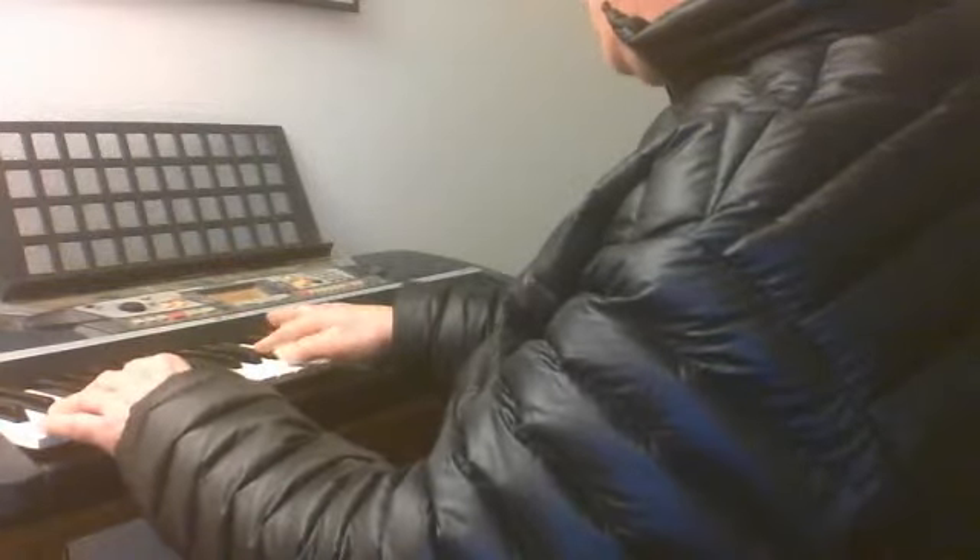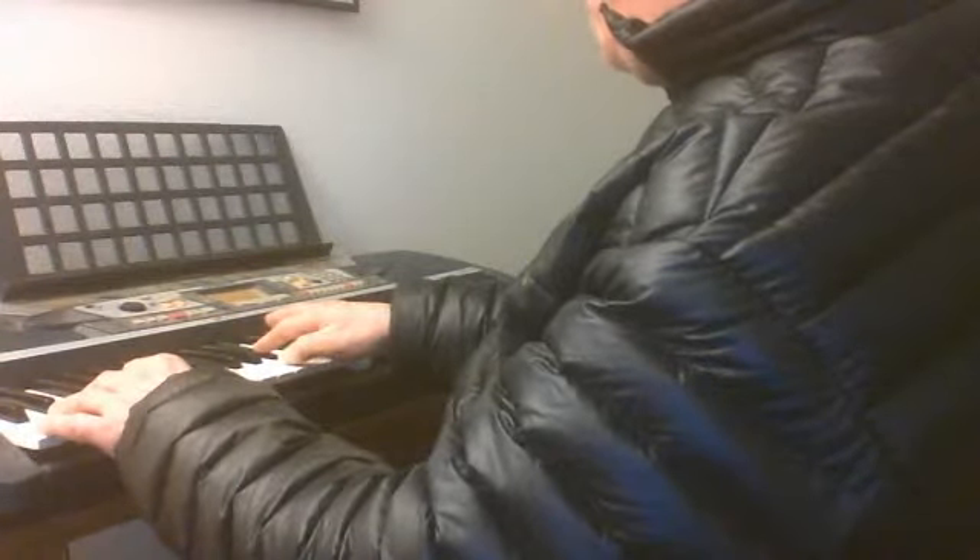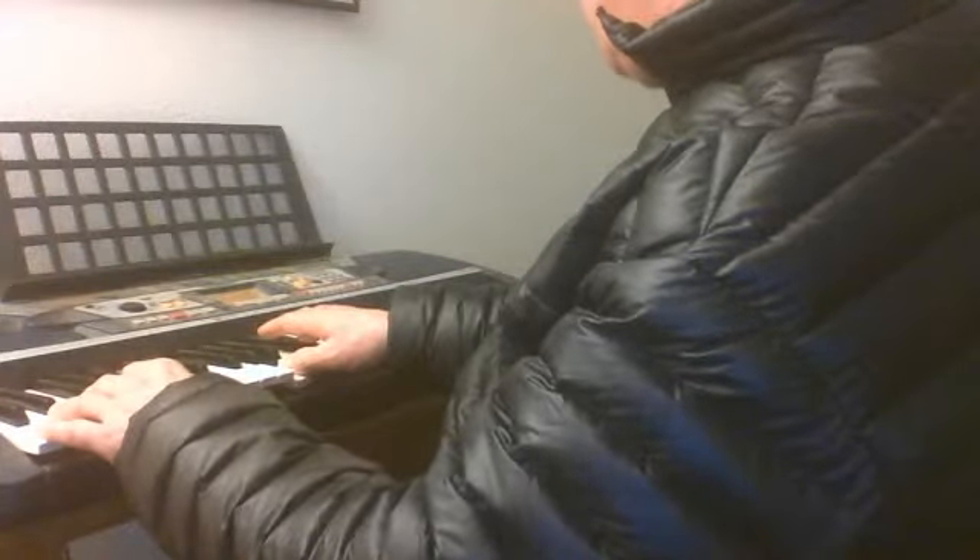And then with those 2 fingers, I'm going to take the thumb one half step down to the A, and I'm going to now use the 4 of the ring finger for the 4 chord.